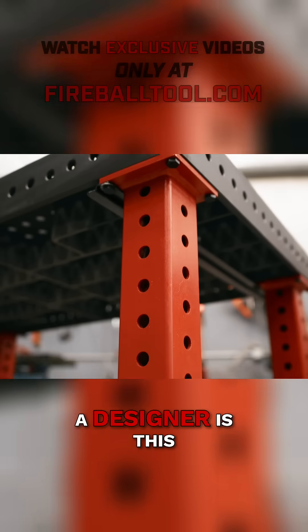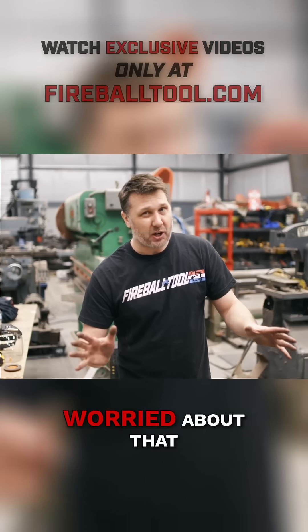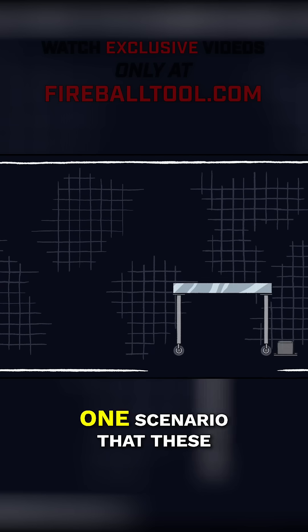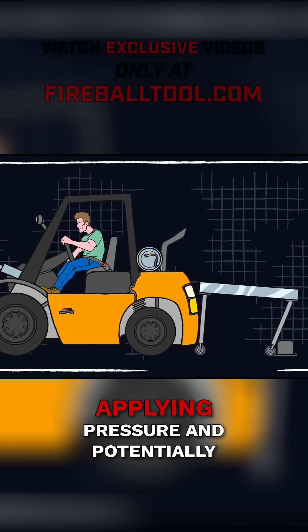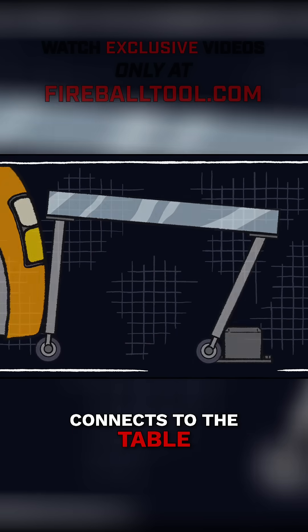As a designer, I'm always worried about the connection from the table to the leg — how strong is it? What happens if this table leg hits something? One scenario these tables could face is a forklift backing into it, applying pressure and potentially damaging where the leg connects to the table.